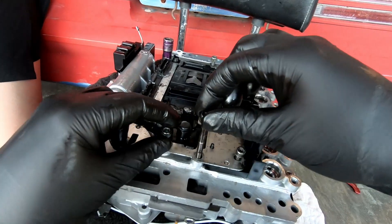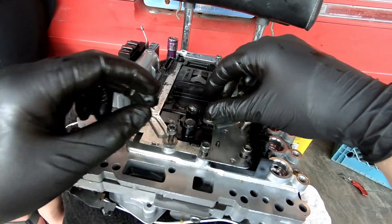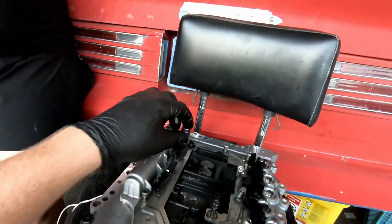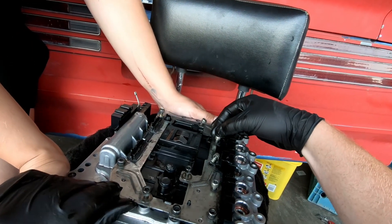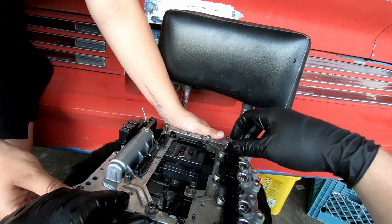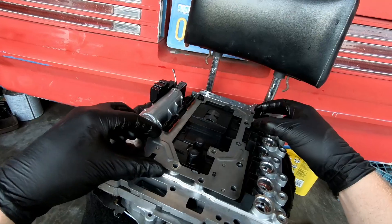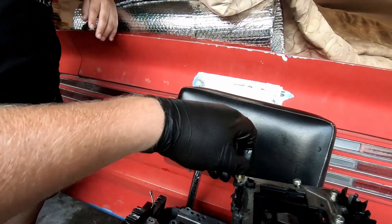Next we're going to pull all of these off the plate that holds it in, and then it should lift right out. These are all 5 millimeter Allen heads; this one here is a 10 millimeter. A couple of them have washers, so don't mix them up. Most are short, some are long — I'm noting which is which. I'm hoping I can just lift off the TCM and keep the bolts in place — and I can. It sits there just like the old one, and I'm going to slide the bolts from this one straight into that one.